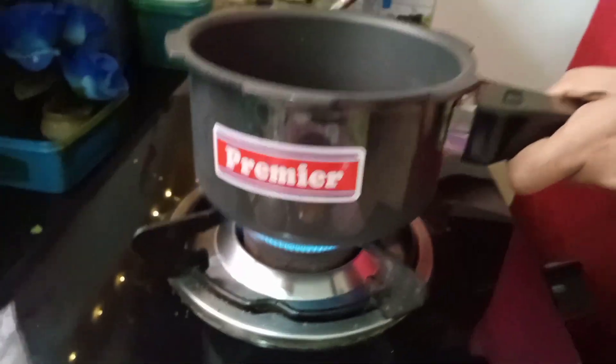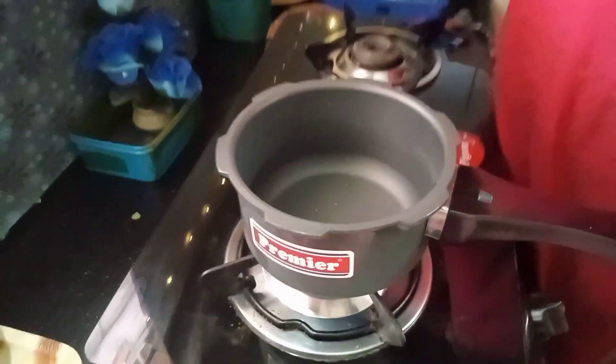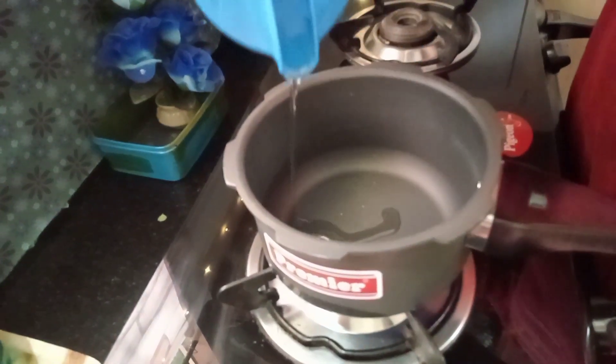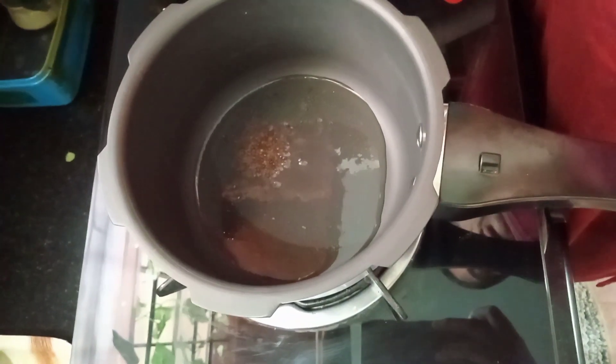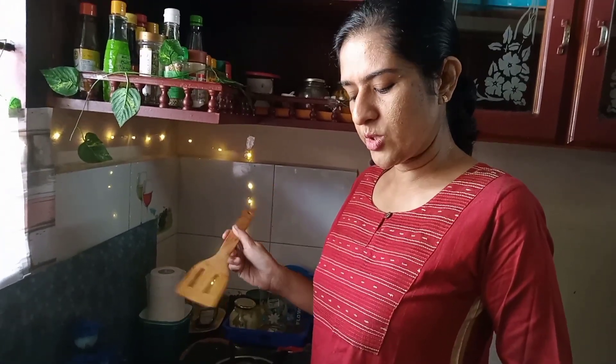Then pour lots of chicken. We're going to put a bit of chicken in a hot pan. Put two tablespoons of chicken.